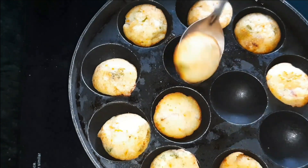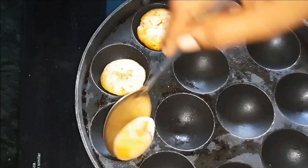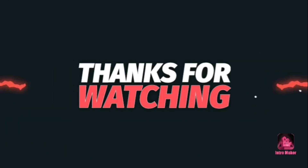You can cook it in a bowl. If you like this video, please share it in the comment section. See you in the next video, bye bye.